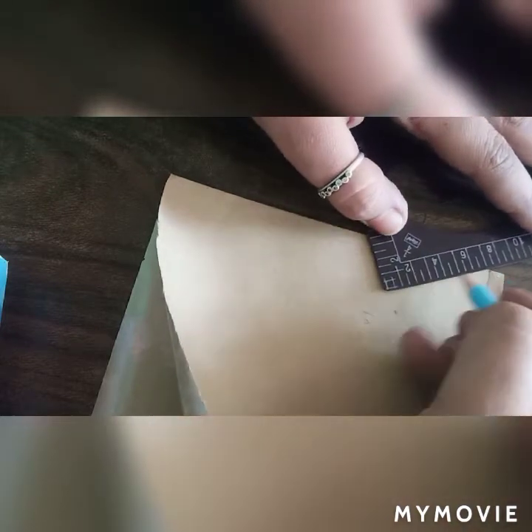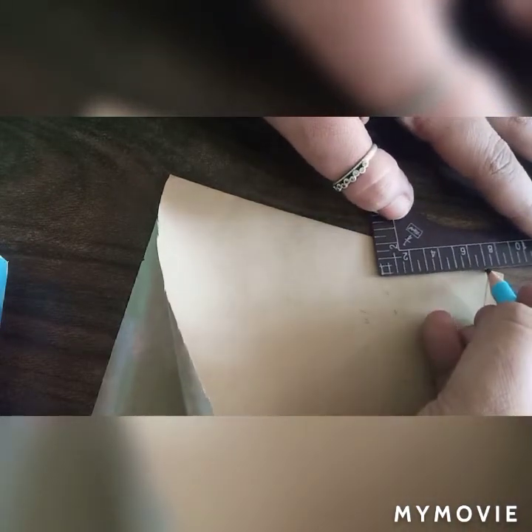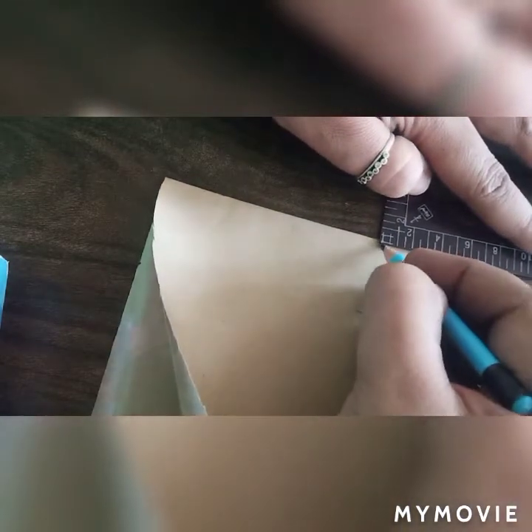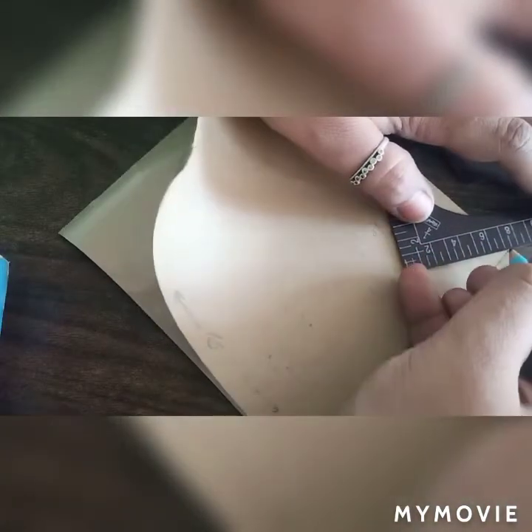These were the measurements of the paper. For making the square, we used the measurement around the waist, which was 30 inches. So we have taken 15 by 30 inches, as required for a half-circular skirt.